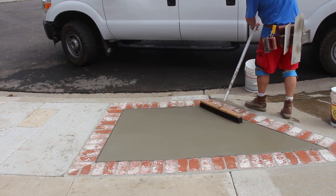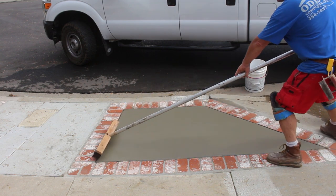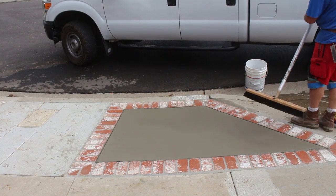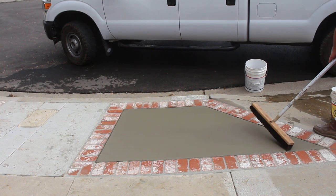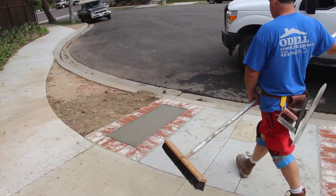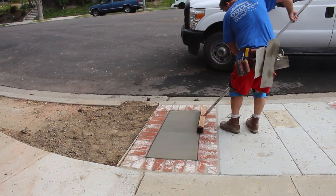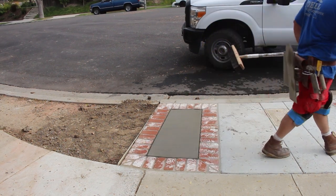Now I'm getting ready to broom the concrete. I'm going to be real careful when I broom this so that I don't drag the broom over the brick, because if I do that it's going to leave residue of the concrete on the brick and then I've got to sponge the brick again. If you can try to be careful and not get the broom on the brick, it's one less thing you'll have to do for cleanup. Also, don't use a lot of water on your broom because that's going to drip all over the brick as well.